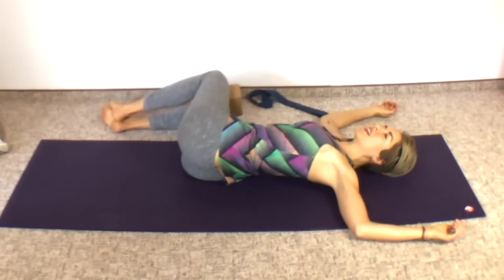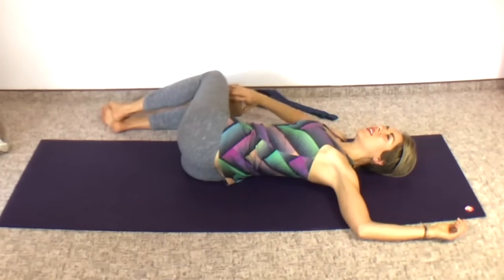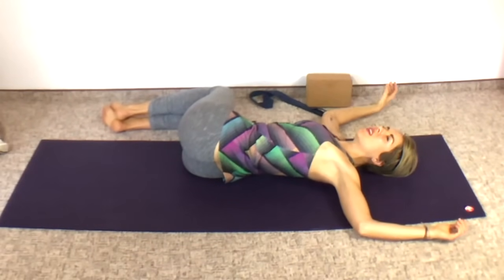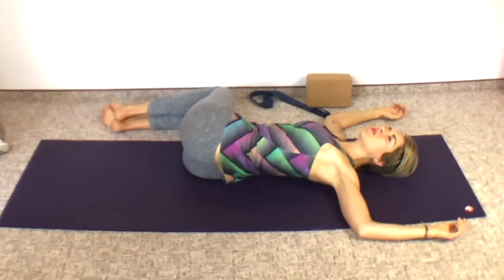Make sure your neck is relaxed, your shoulders are relaxed and heavy down to the floor. Evaluate if your body still needs the yoga blocks for support. Maybe you can remove the block, sink down, and get comfortable with the quiet and comfortable with the stillness.